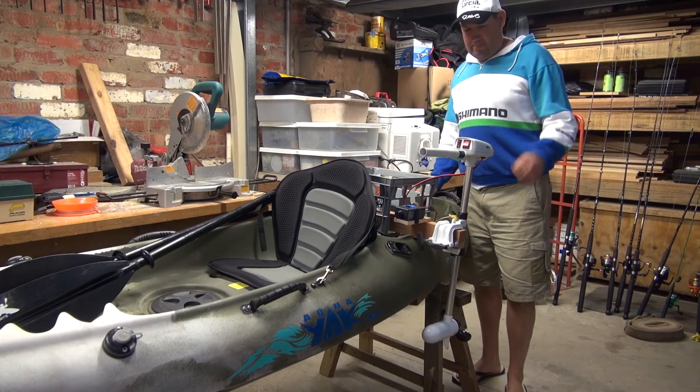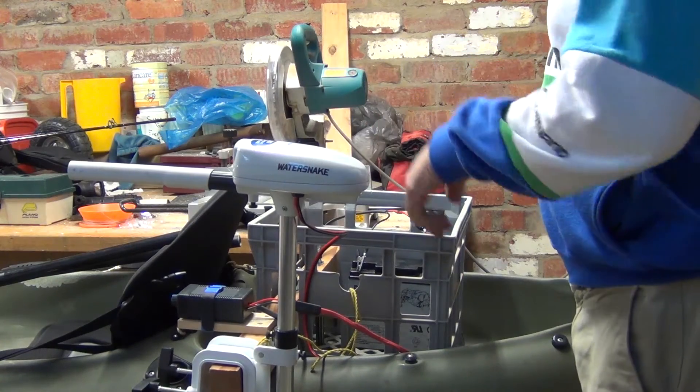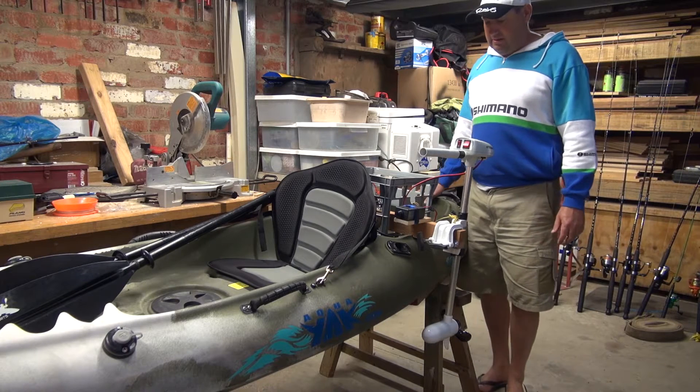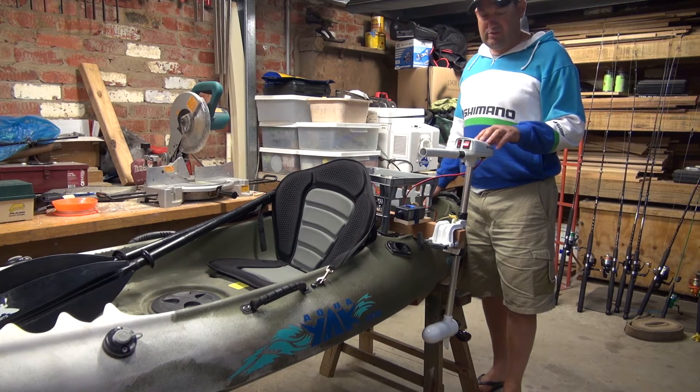G'day. I bought this 18 pound thrust Water Snake which I fitted up to my Aquiac kayak about a month ago. I took it for its maiden voyage up into a little lake and did a bit of trawling for trout.